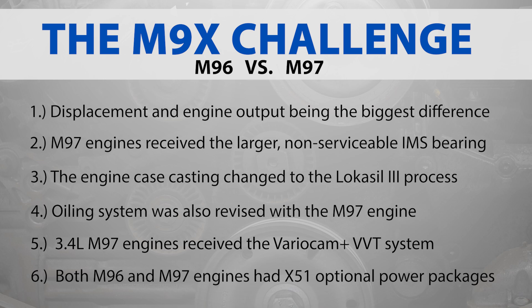Both M96 and M97 Porsche 911 engines were available with an optional X51 power adder package, including performance heads, camshafts, and a revised oil control baffle, among other bolt-ons; however, the original engine short block is retained with no changes.